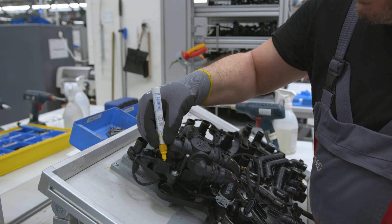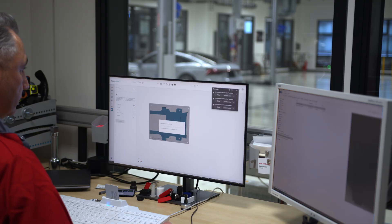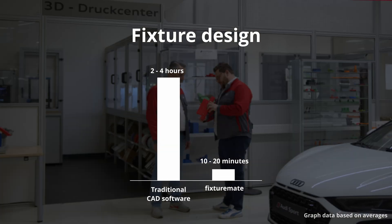FixtureMate helps us bring a lot of fixtures in a short time. We put our parts into FixtureMate and get the fixture out of the software in minutes — 10, 15, or 20 minutes. With classic CAD construction, we would need two, three, or four hours, depending on the size of the part.